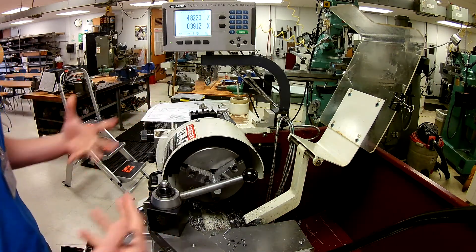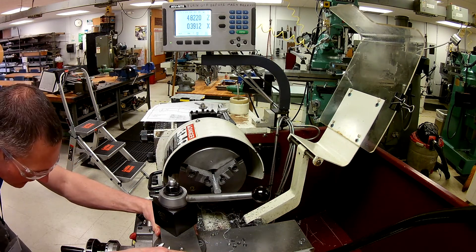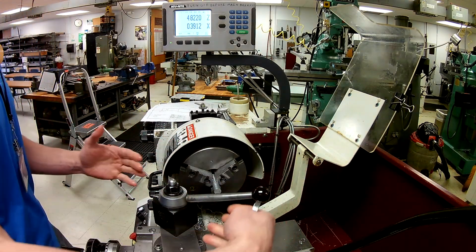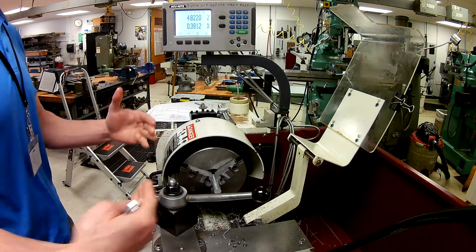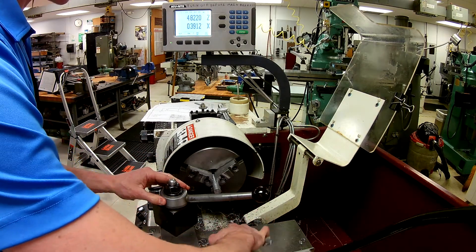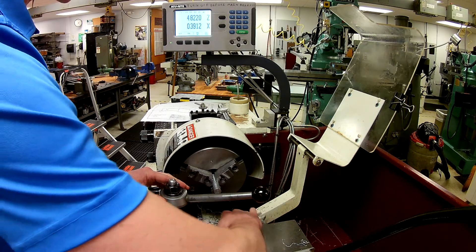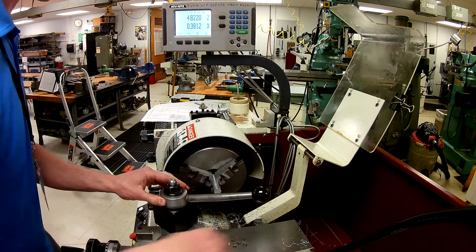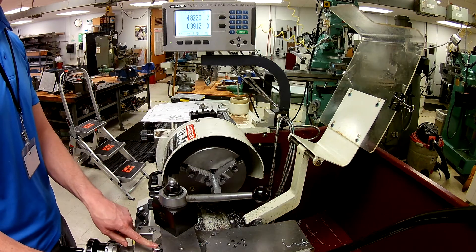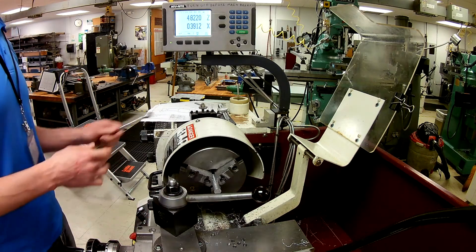Now that I've set my compound to the direction I want, I'm going to come down to my graduated dial and set it at five degrees on that side of zero. Remember I grossly exaggerated that compound just to show you the direction we're going — as long as we're on that side of zero when we set five degrees for this project, we're going to be okay. I'm going to snug these down a little bit — not terribly tight, we don't want to strip them, but they definitely don't want to move on you.